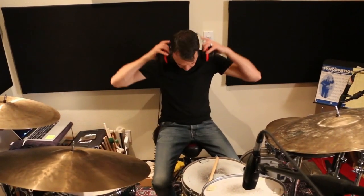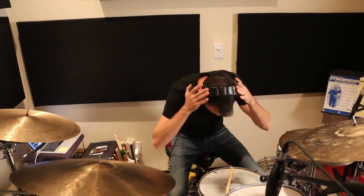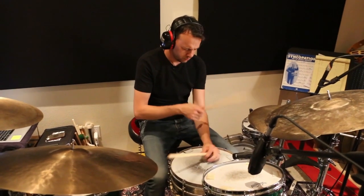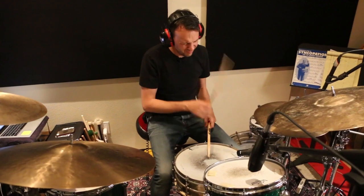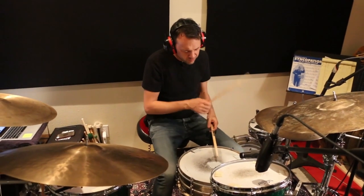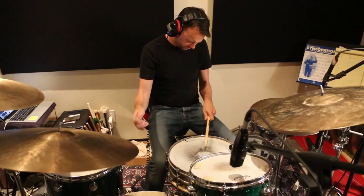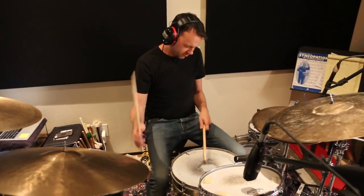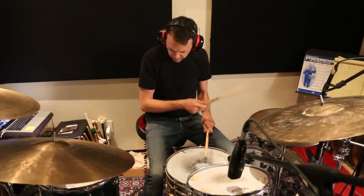So let's try this in the track and see how this fits.